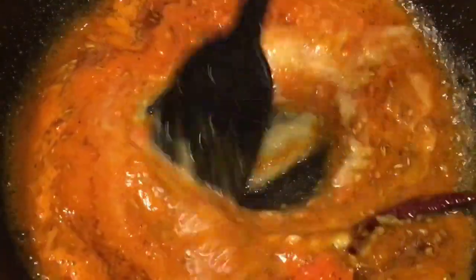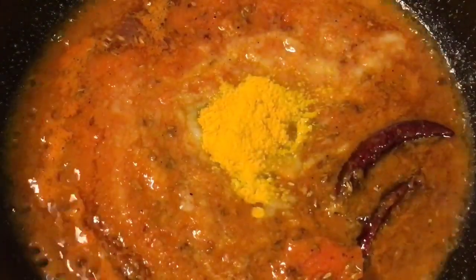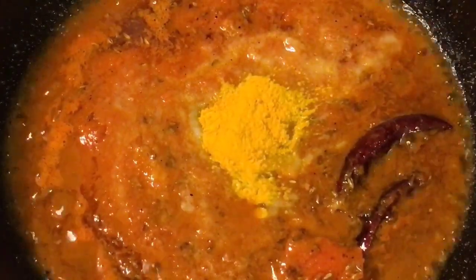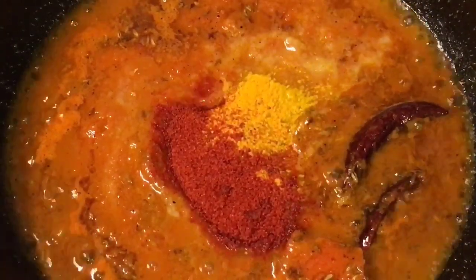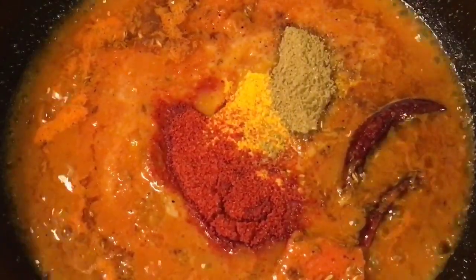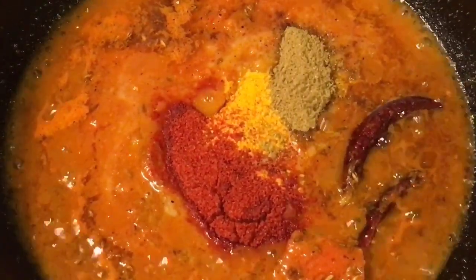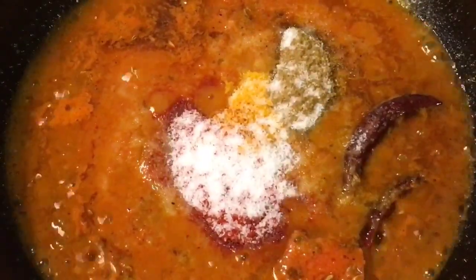Mix it again. Add one teaspoon of haldi powder or turmeric powder, one teaspoon of Kashmiri red chili powder, one teaspoon of kitchen king masala, and salt to taste. Mix it nicely.